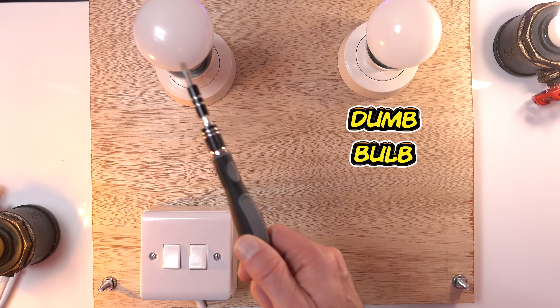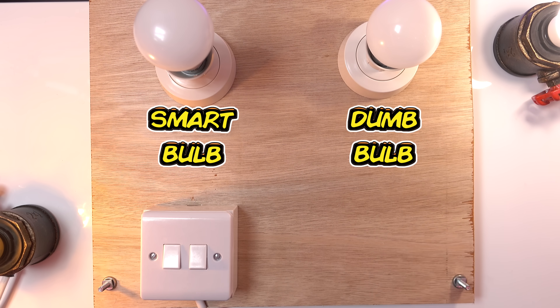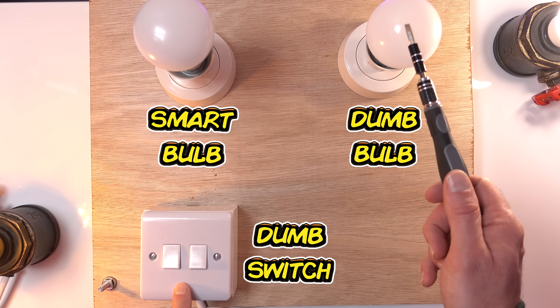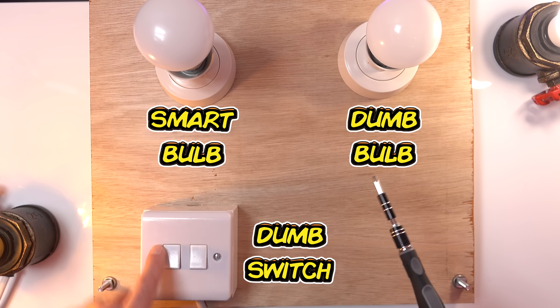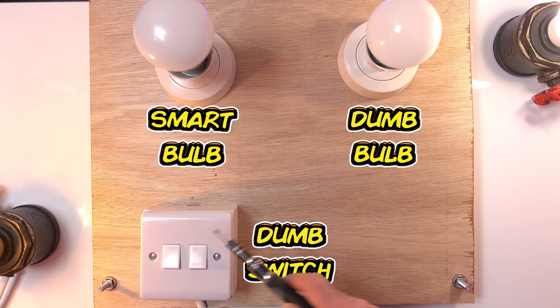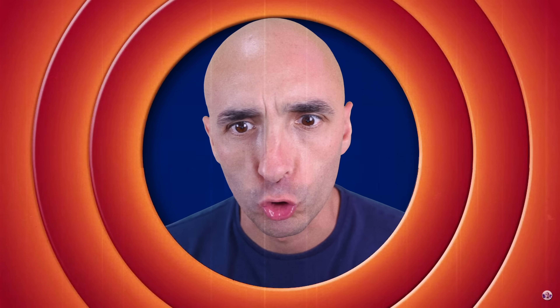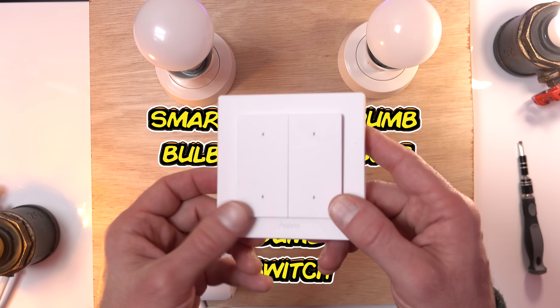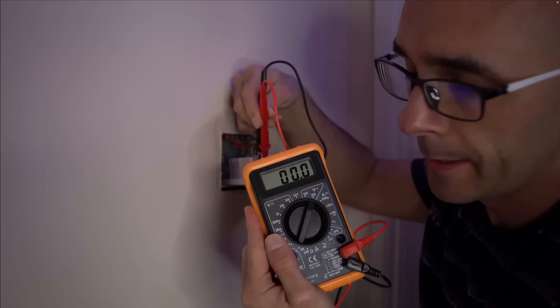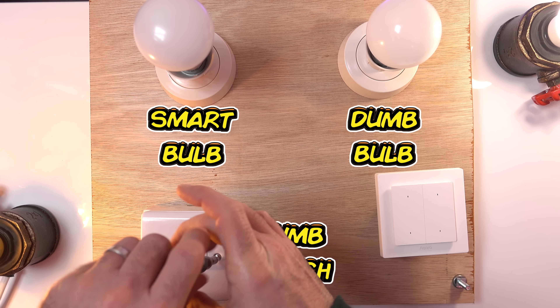This is an ordinary bulb, this is a smart bulb - it's actually the Aqara bulb we've been testing today. This light switch is not what we want because we want to have smart control and we don't want the power cut every time somebody flips it, because if they do the thing will keep factory resetting. So we're going to replace this with a smart light switch - Aqara happen to do one as already discussed. All we've got to do is get these cables swapped about - turn the power off at the mains. Do that before you do anything and test with a multimeter to make sure it's definitely off before you do anything, otherwise you'll die.